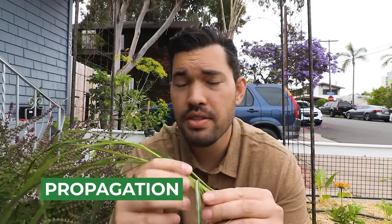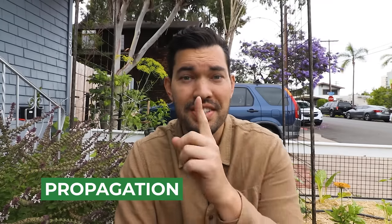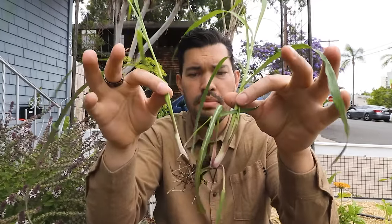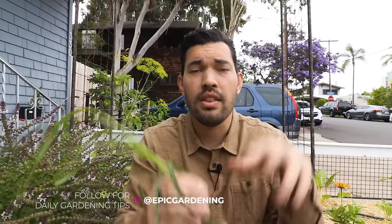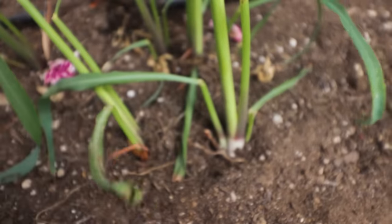My favorite part of growing lemongrass is that once you grow it successfully once, you really have it for life because you can propagate it many different ways. The first and most common way is to propagate it by division — you have these clumps that grow up and you could just split them right down the middle. As long as there's root tissue on both sides, they're going to keep going and start their own new clumps. You can grow it from seed, but that's a lot slower and not the best use of time.